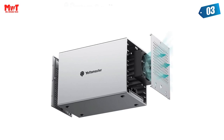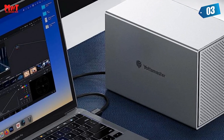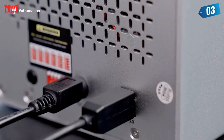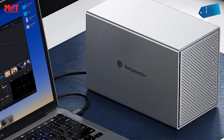6 Gbps Transfer Rate. This 5-bay HDD enclosure adopts USB 3.0 protocol with a transfer rate up to 6 Gbps max. Equipped with a USB 3.1 Type-C interface to connect other peripheral devices. Compatible with most Windows, Mac, and Linux systems.